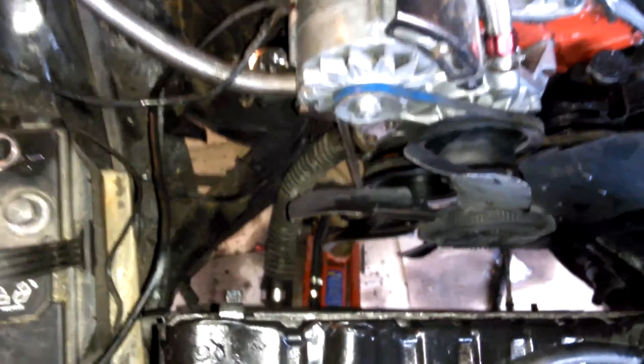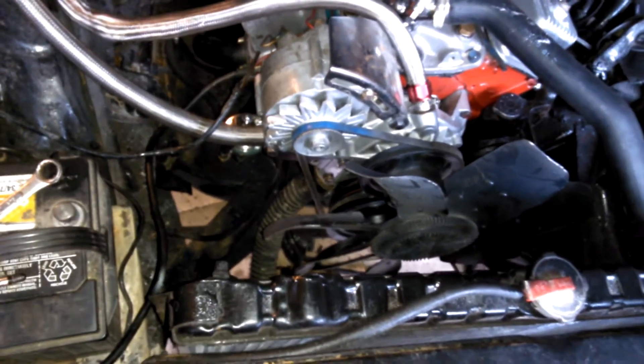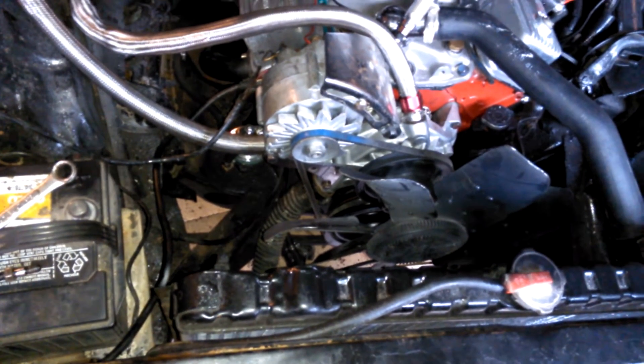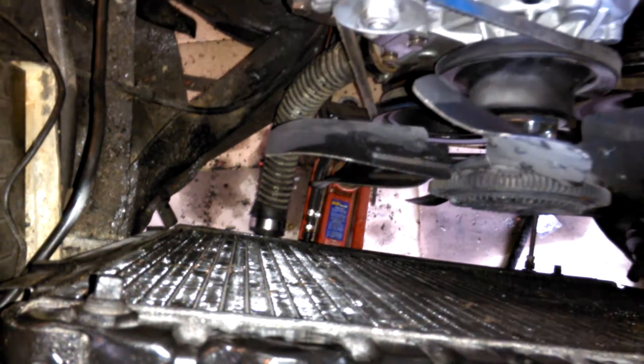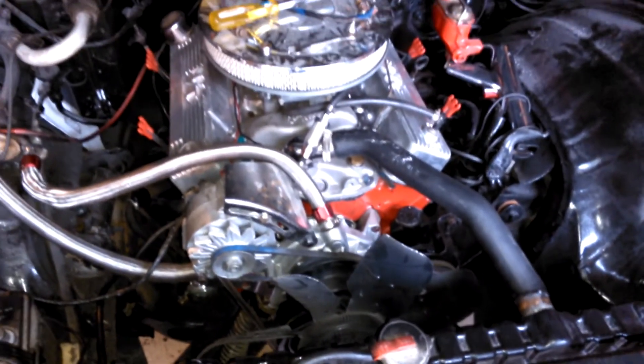In the process I ended up breaking one of my trans lines, so I had to replace that. I'm gonna have that done tomorrow — I'm gonna take this one off just so I can get the right length that I need. Because it's a different radiator, mine ran side to side but this one runs differently down there.